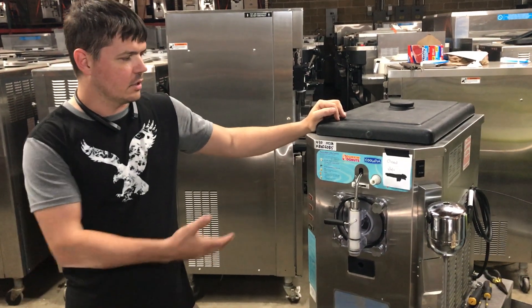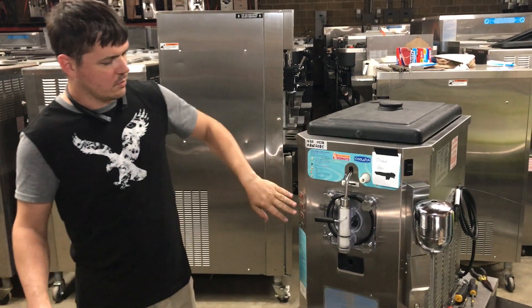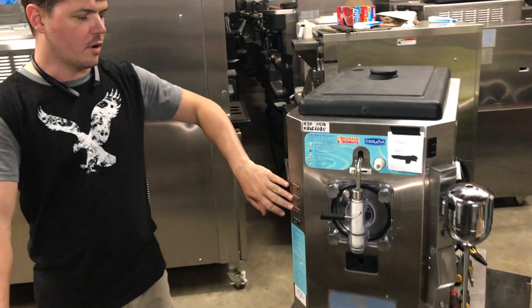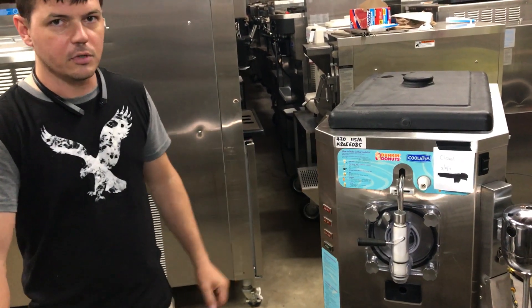Hi, today we're going to take a look at the Taylor 430 machine. Some models of the 430, which were originally made for Dunkin' Donuts, have the four-day lockout on the cleaning cycle, which requires a brush cleaning in between every four days. There is a way to adjust that lockout, and today that's what we're going to do.